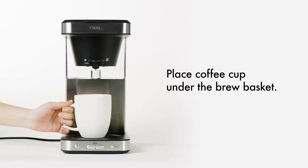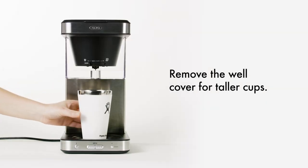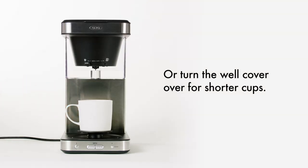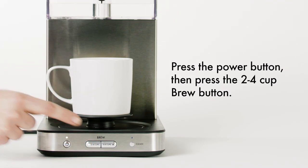Place your coffee cup under the brew basket. Remove the well cover for taller cups, or turn the well cover over for shorter cups. To begin brewing, press the power button, then press the 2-4 cup brew button.